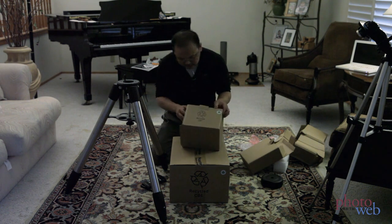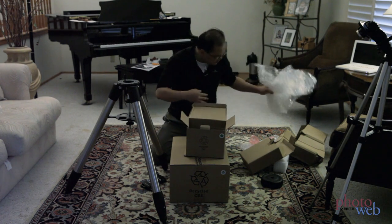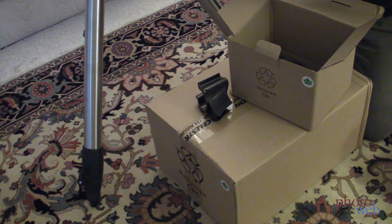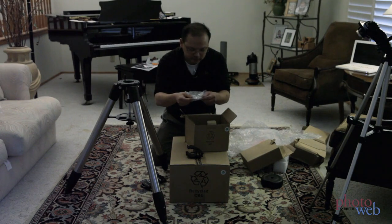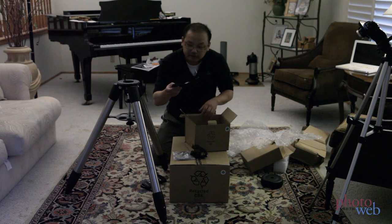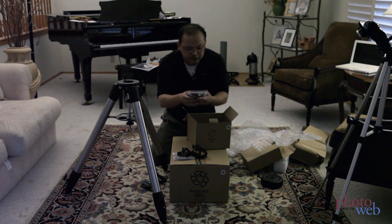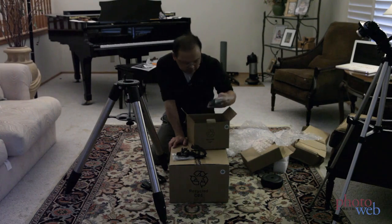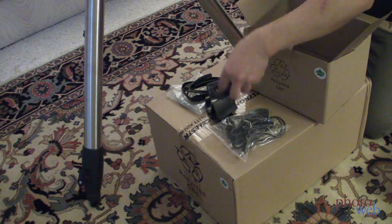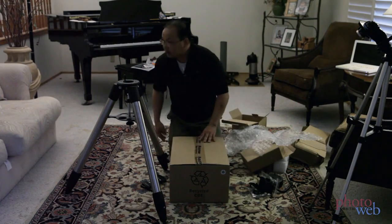This box is mostly bubble wrap. It looks like it has the holder for the hand controller. Looks like a serial cable — that'll be to help with auto-guiding probably, or maybe for the hand controller, not sure which. And it looks like a car adapter to power the mount. And another spiral cable — not sure what that's for.